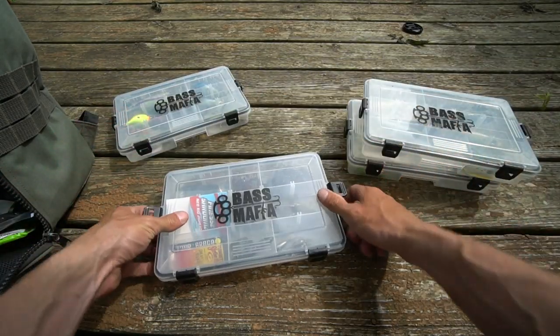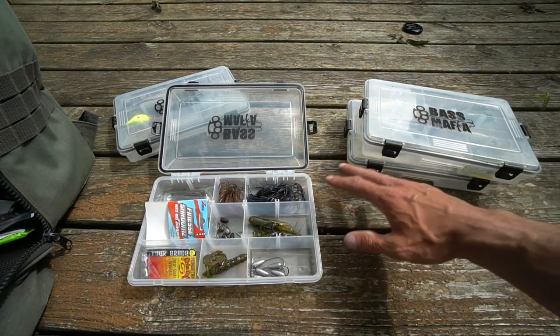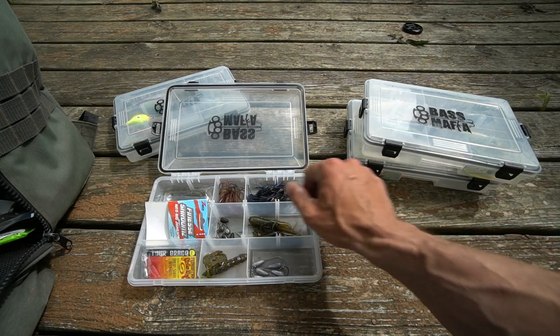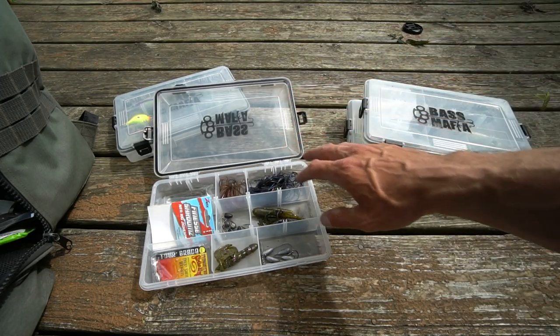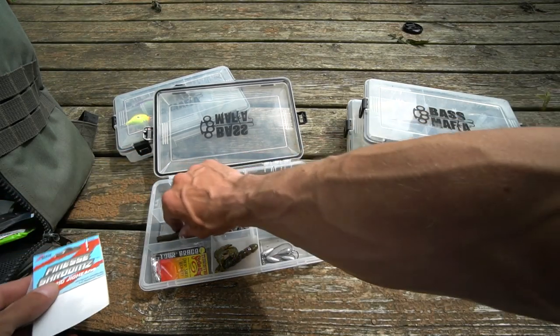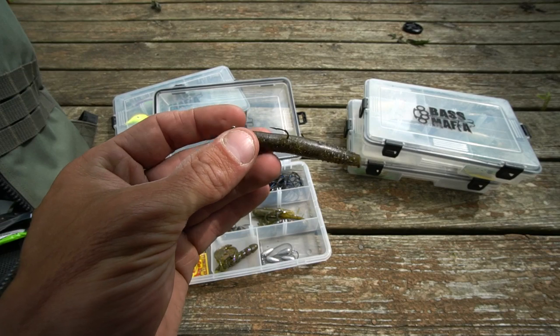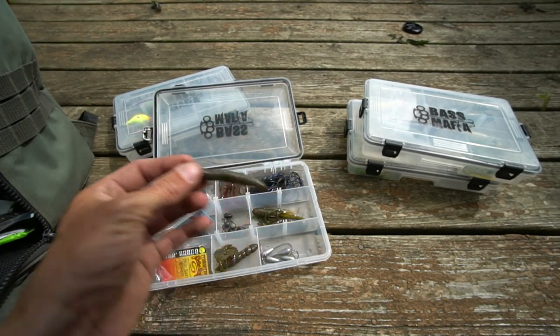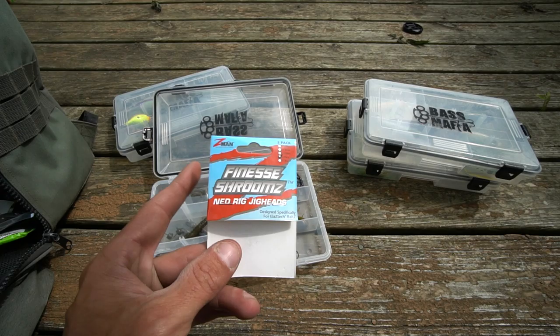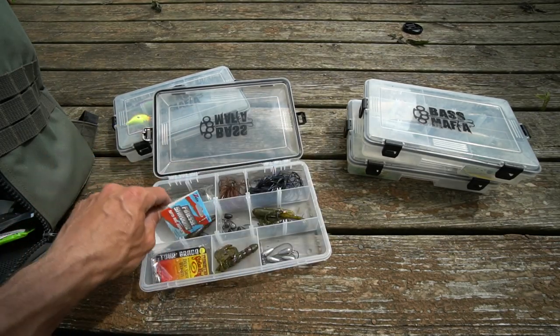Moving on — you have a box that is essential to my fishing this year: the terminal tackle and stuff I use for bottom baits. You'll see drop shot weights, ned rigs. The Finesse TRD is my favorite ned rig bait, on a 1/6 ounce Finesse Rooms ned rig head — that's just my favorite size and what I've liked to use.